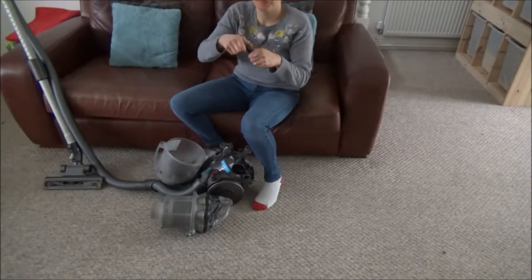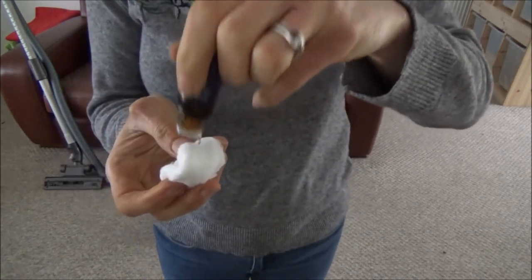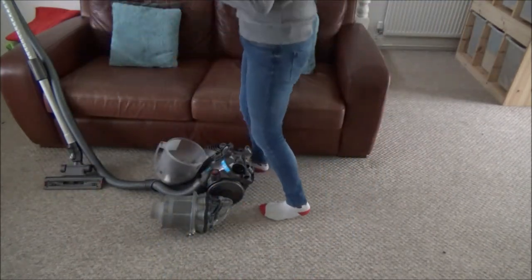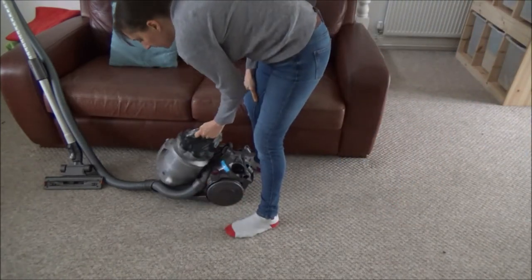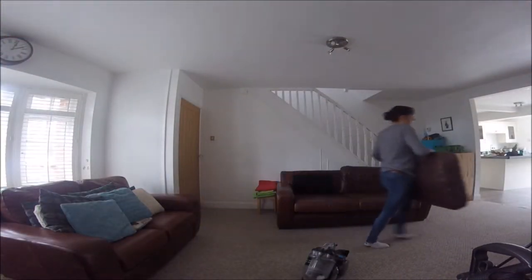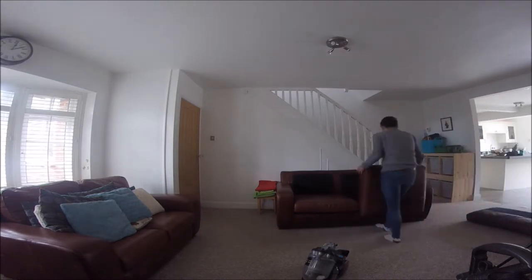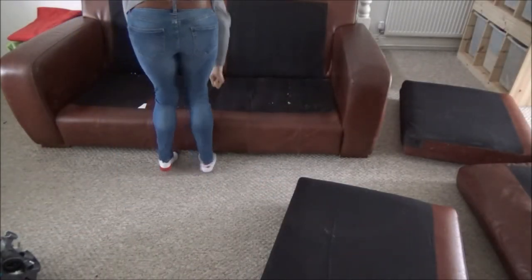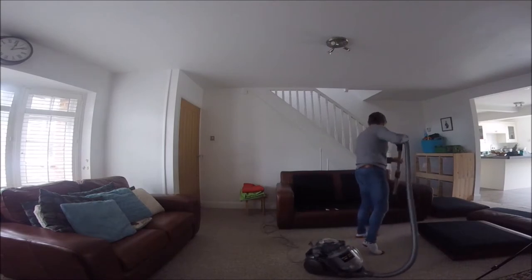Next I move on to the sofa. Here I'm going to hoover under the sofa cushions. Firstly I'm going to open up the vacuum cleaner and put a couple of drops of lemon essential oil onto a cotton bud and put this into the hoover. This helps to keep the carpets smelling fresh — it only works in a bagless vacuum cleaner however. So now I'm going to remove all of the cushions from the sofa, pick up any bits of plastic that have been kindly left by my son, and then start to hoover up the crumbs.